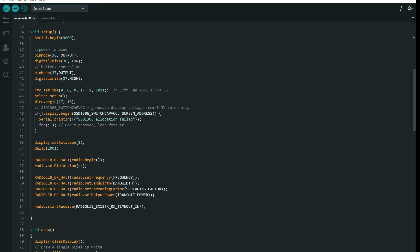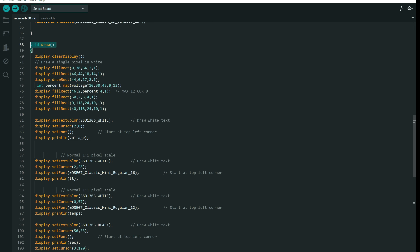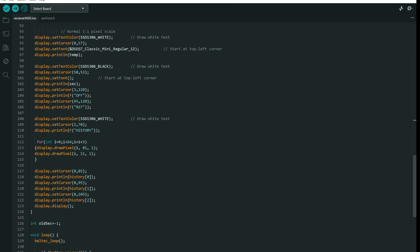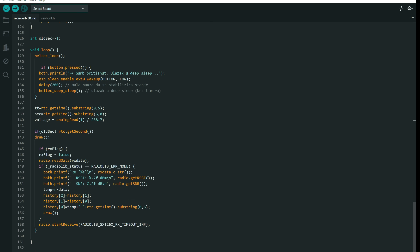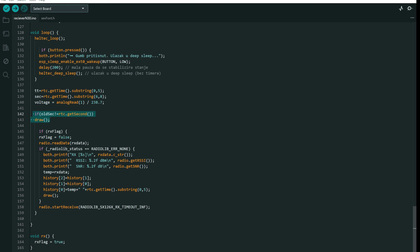The rest of the code is very easy. In setup we have initialization: we need to initialize the real-time clock, the OLED display, and the Heltec board. We have a draw function which only draws lines, dots, and text on screen. And we have the loop function, which will put the board into deep sleep if the button is pressed, get the voltage of the battery, and every second it will also draw new values from the real-time clock. And of course, it will receive messages received by LoRa.